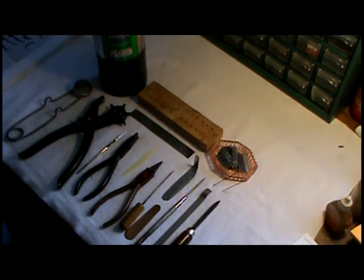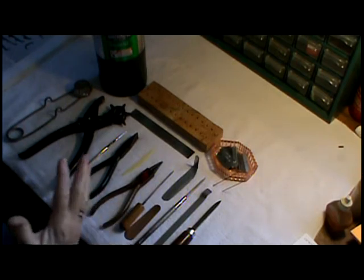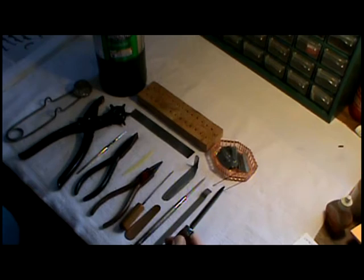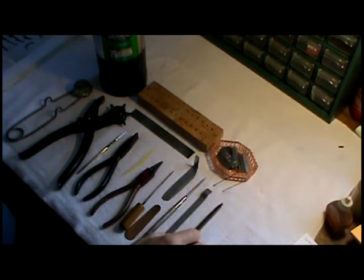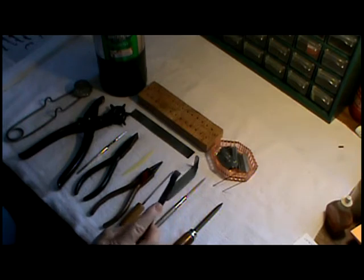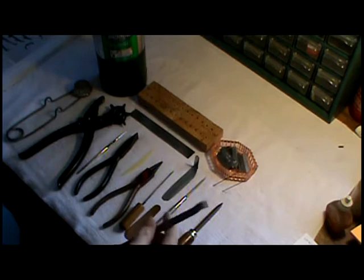We're going to be overhauling a clarinet today, but before we get started I thought I would explain some of the basic tools needed in a clarinet overhaul. First of all, we've got a scraper — this is for removing the key corks from your clarinet. This is a tenon cork scraper, which comes in quite handy. There are two different sizes.